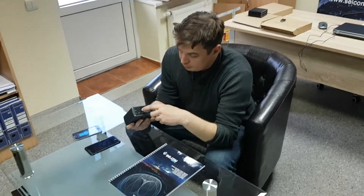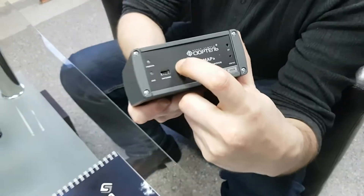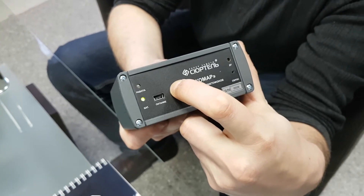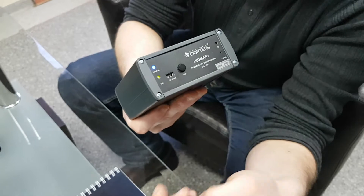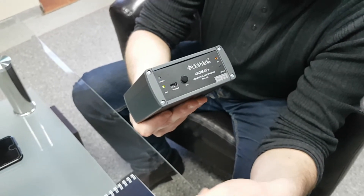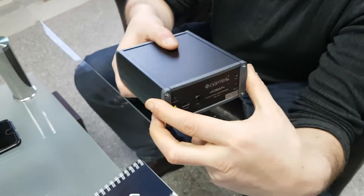To power up the device, you just have to push the button and hold it for a couple of seconds. Then we can proceed with our testing.